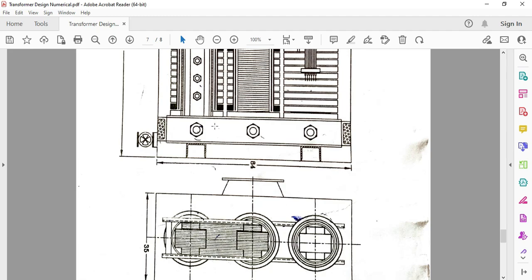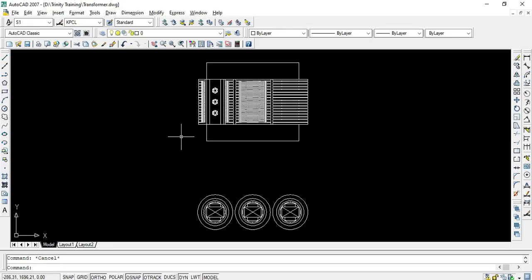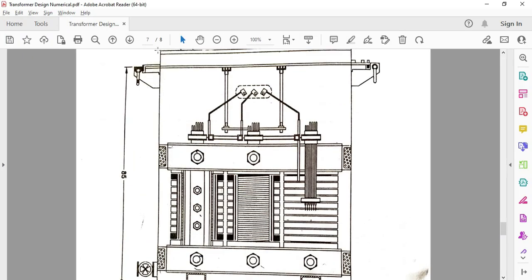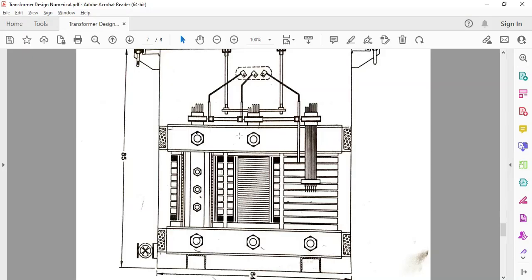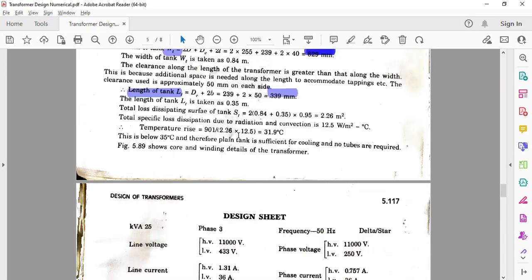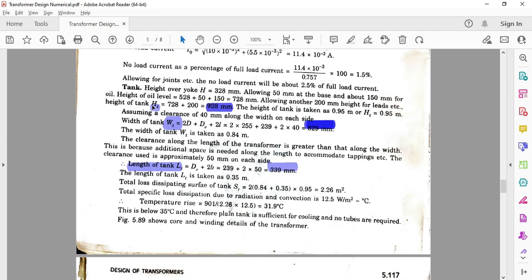This is the side view, so let us draw the tank. The height of the tank is 928 and the width of the tank is 829. Let us draw the tank.